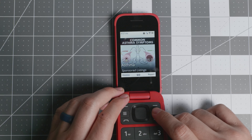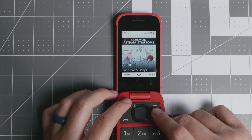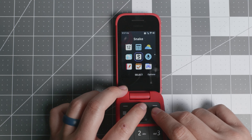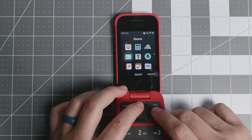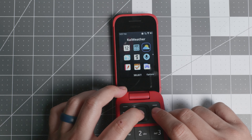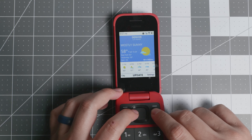One annoying thing about KaiOS is advertisements. In the to-do list, for example, you have to dismiss an ad before you can create an entry. Native apps like messages and calls don't have as many ads, but third-party applications will show them. It's something to be aware of.